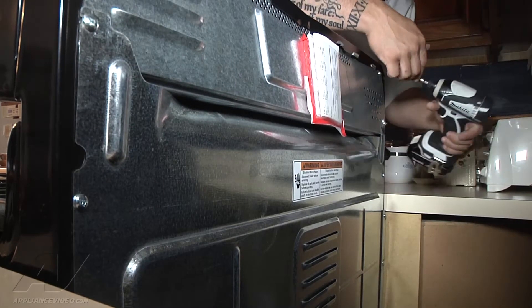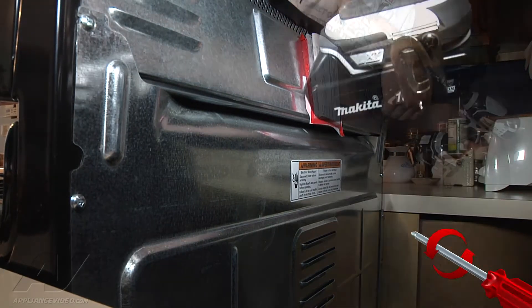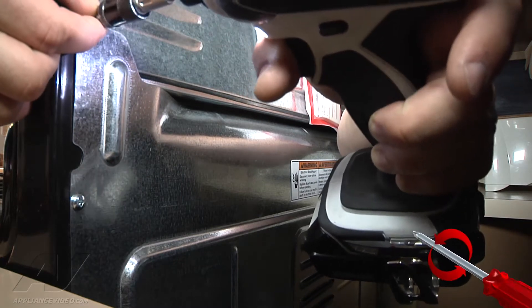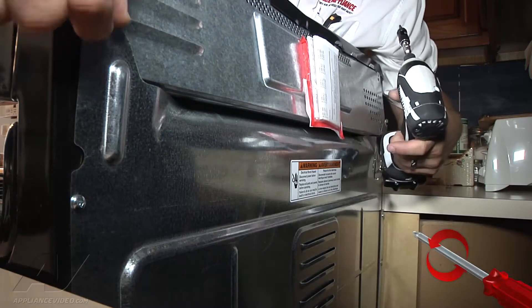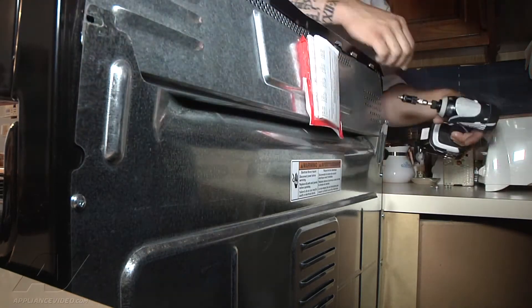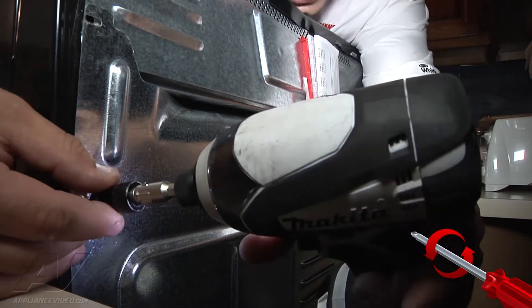We're going to go ahead and remove our panel here. We already have the power disconnected, so we're just going to start taking out our screws. That's technically all the screws holding the panel in, but we may have to remove a couple more so we can actually get the panel out. I'm going to remove at least one more on each side to allow this other panel a little flexibility.